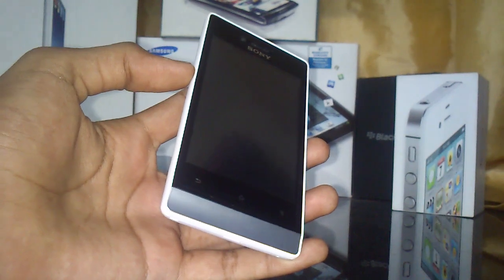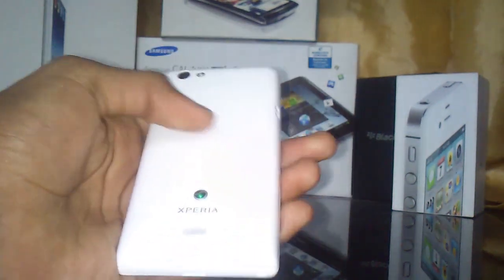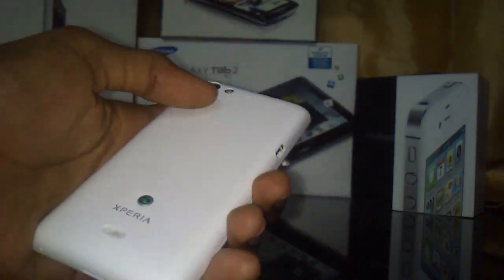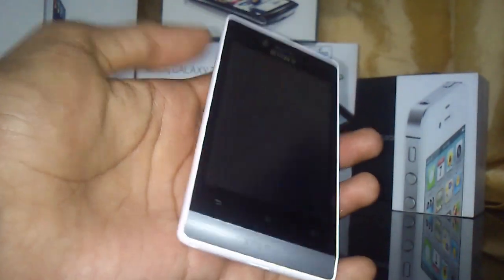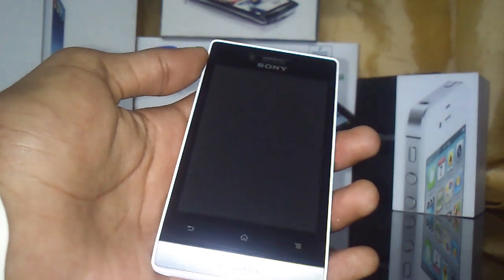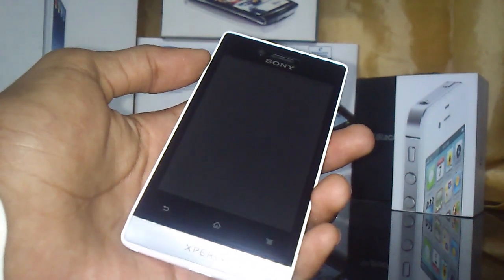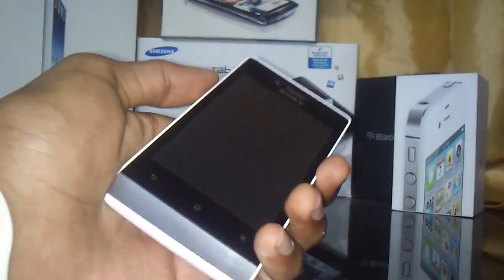We have a 5 megapixel camera with autofocus and LED flash, with 4x digital zoom on the back. On the front we have a 3.5 inch screen with anti-reflection coating on mineral glass, TFT touchscreen, 16 million colors, and 320 by 480 pixel resolution.